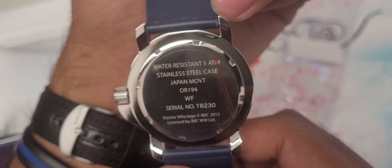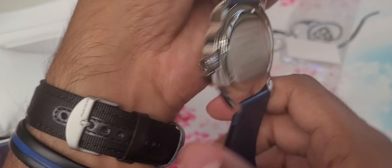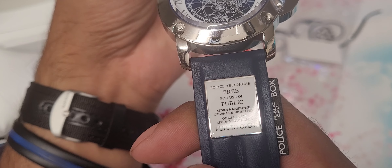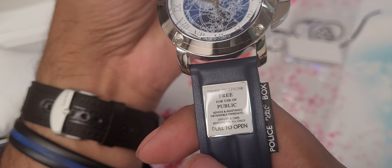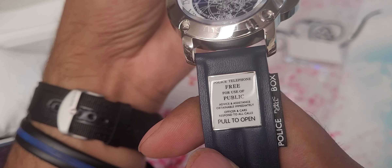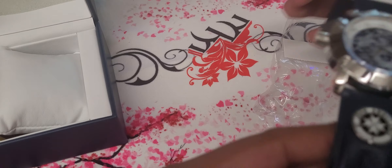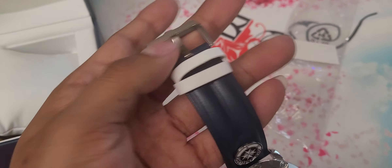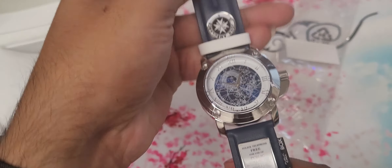Let's see the back of it — I have to zoom in quite a bit. It reads: Japanese movement, which is awesome; Doctor Who logo; BBC 2012. It has Gallifrey language on the front, and it also has the police telephone text: 'Free for use of public — advise and assist — obtain immediately — officer cars respond to all calls — pull to open,' and then the little police emblem. Great colors on this.